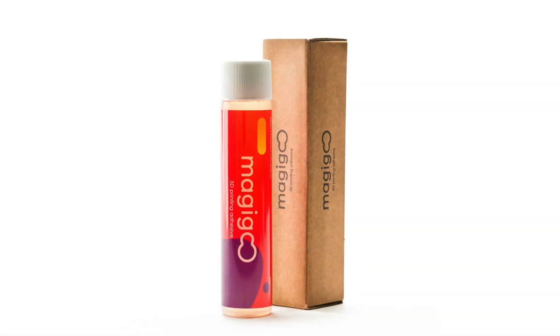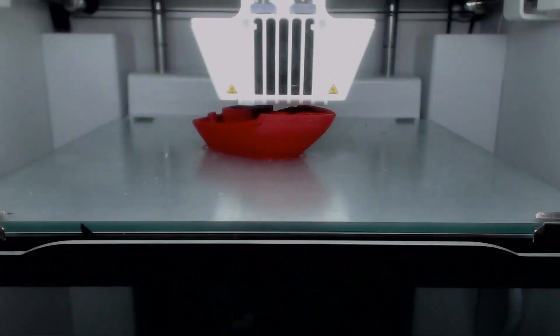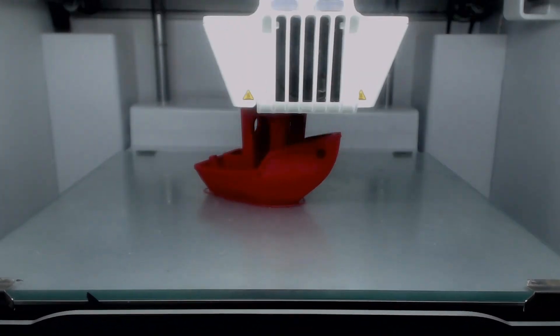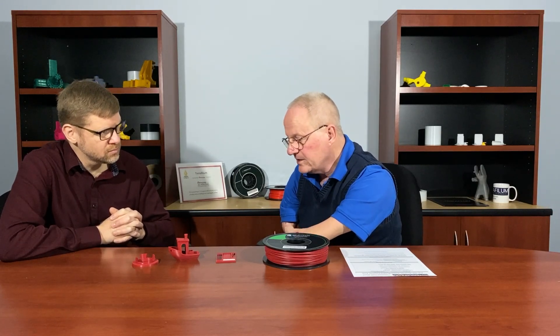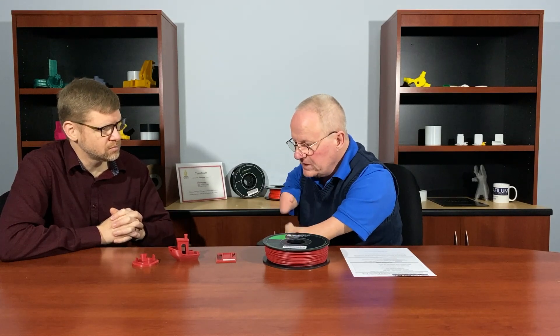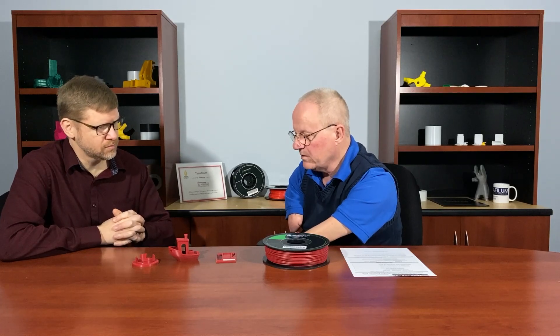I used the Magigoo original formulation with this and found it gave us nice bed adhesion — I was able to print these parts without any brim or raft. It just stuck nicely to the bed without any warping, and it comes right off the build plate when it cools. Some other flexible materials out there have a tendency to either stick or warp, and you walk a fine line. But I love how this performs. It's got to be the right application — it's not for everything, but it's for the right application.